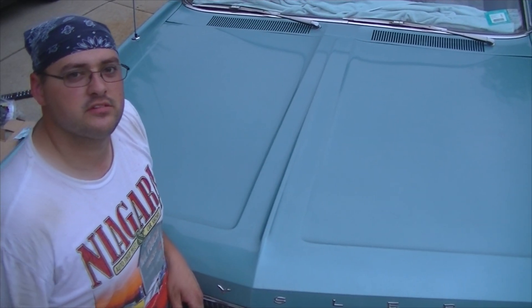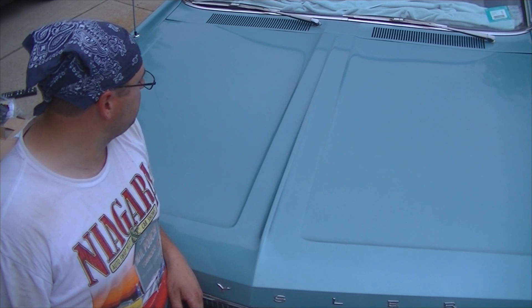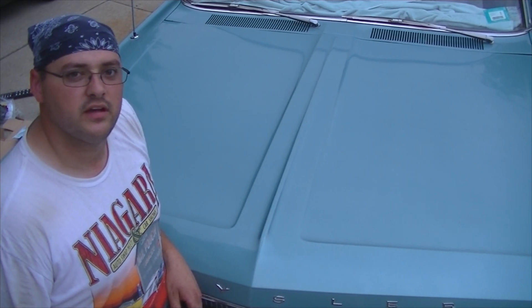Hi YouTube, this is my '67 Chrysler Newport and I'm going to show you in a multi-part series on how to rebuild this engine.